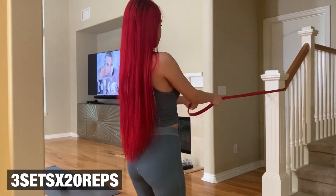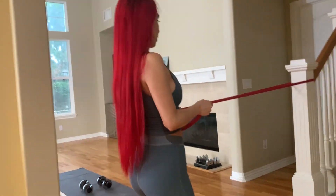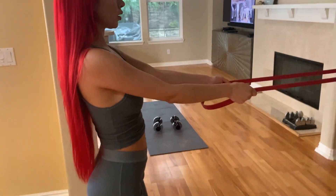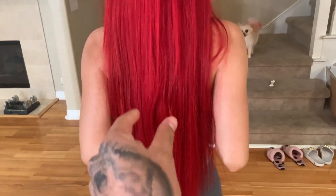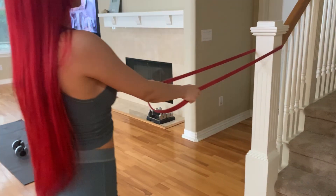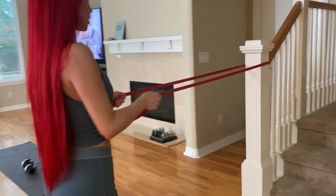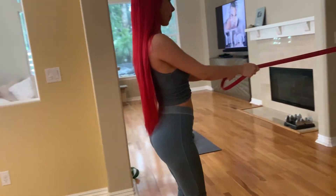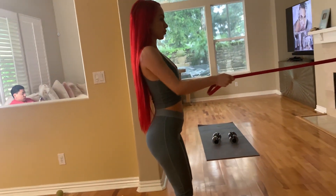Here we are getting this at-home back and biceps workout in, using the long resistance band. She's pulling back, elbows all the way back, squeezing her back. Right after that back workout we go straight into dumbbell curls — no rest in between. That's why it's called a superset.